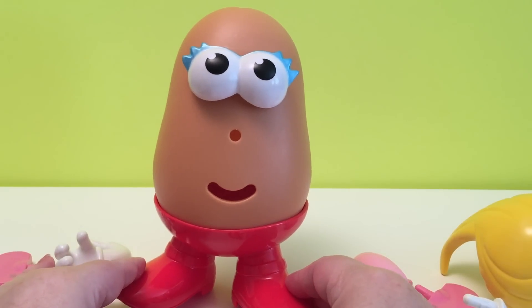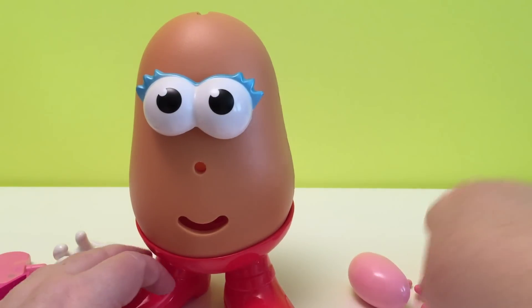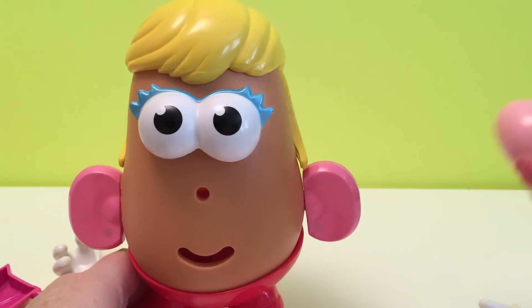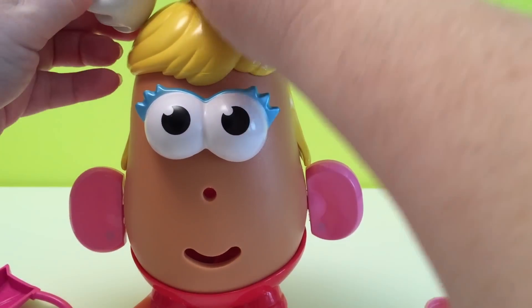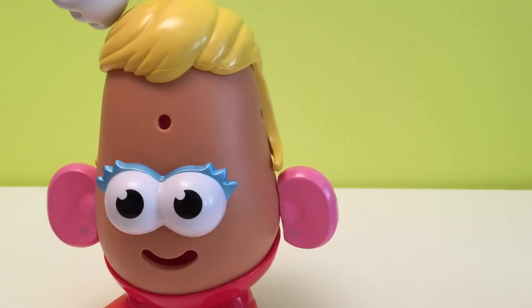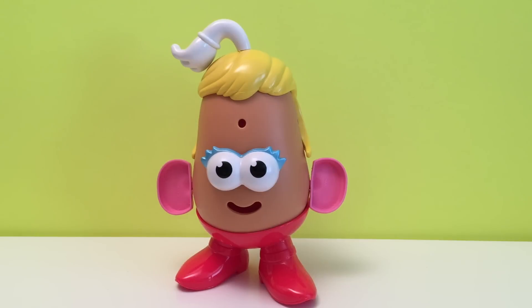Okay, let's see if we can make a different Mrs. Potato Head. Mrs. Potato Head! What do you think of this Mrs. Potato Head? I think we'll call her Little Tater.